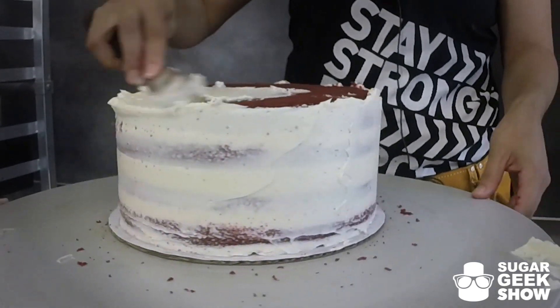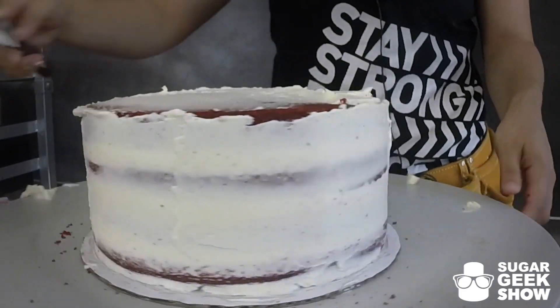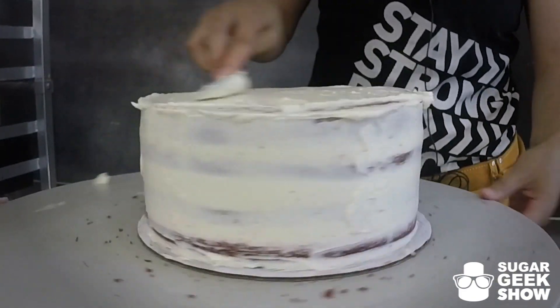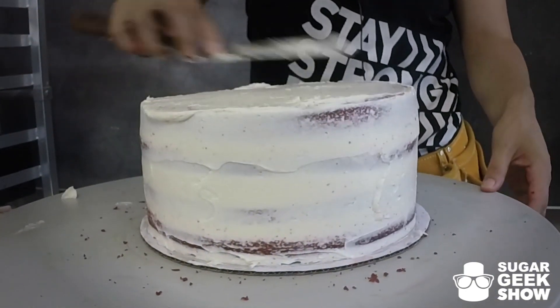Because that results in a crazy humidity sweating mess — which ain't nobody got time for that. At least I don't. Crumb coat has been achieved.